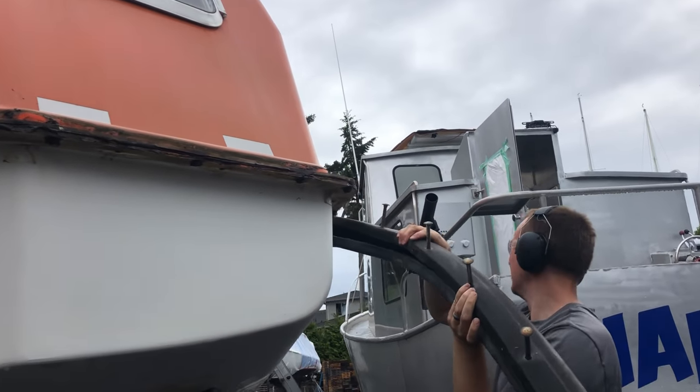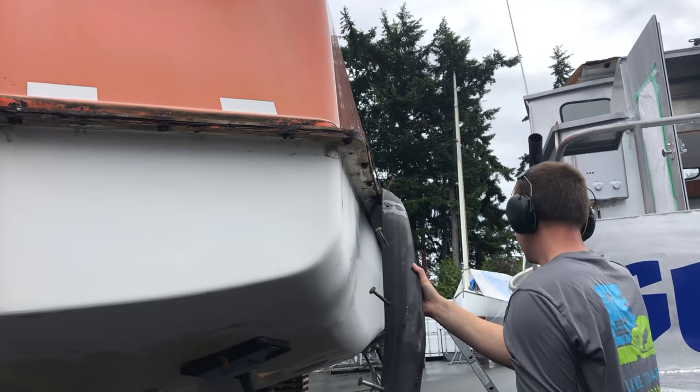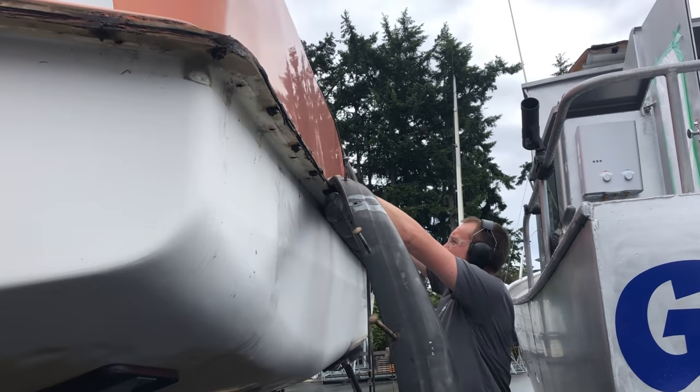Once we'd undone the bolts, we were able to pull off the rubber. This was surprisingly heavy and hard to maneuver, and also kind of gross and rusty and greasy, but it was really satisfying to pull it off.